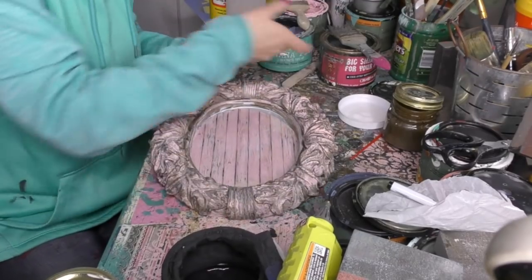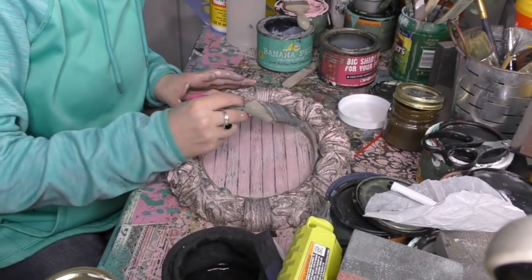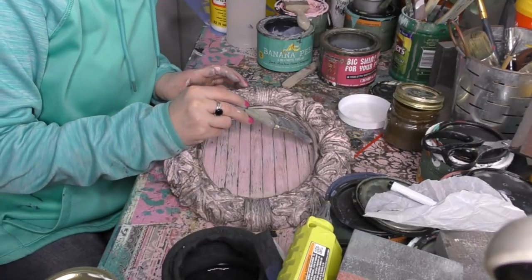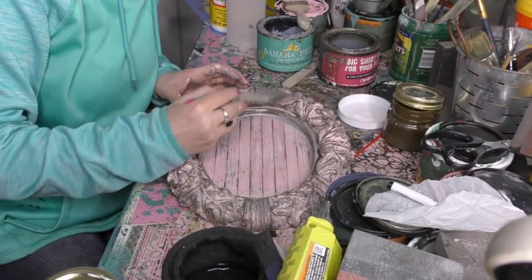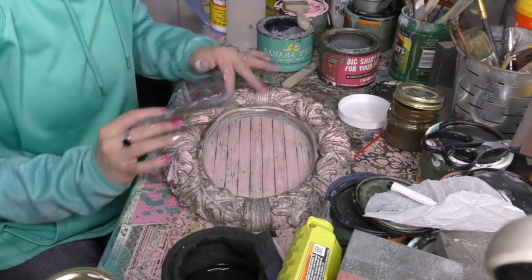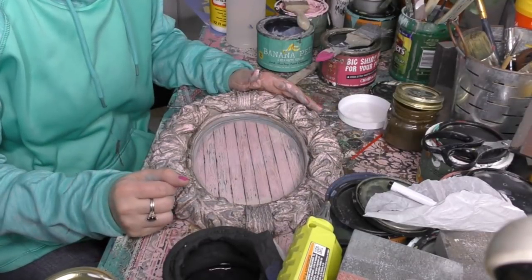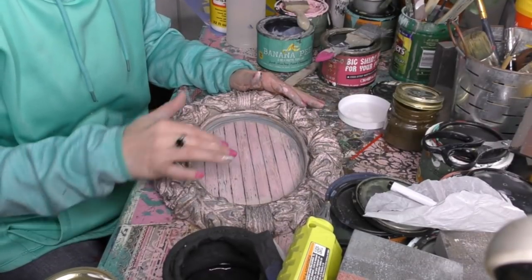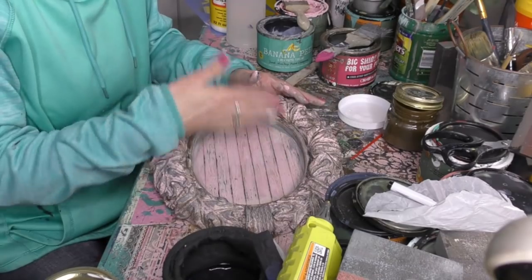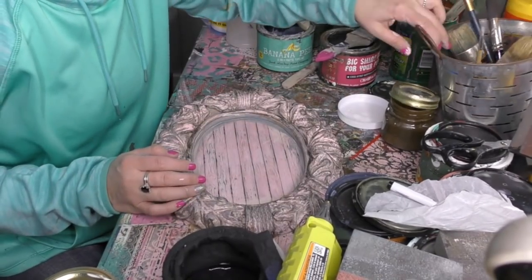I've got some areas around the edges that I kind of want to hide, so I'm gonna go back into my metallic paint sealer all-in-one and do a nice brush around the edges to give it a nice soft edge. I could do this with black or with pink. Ultimately the best sealer I'm gonna use is gonna be the Banana Peel, so let's let this dry and then I'll put a clear coat of Banana Peel over the top.